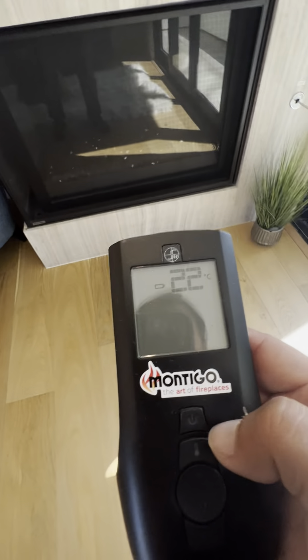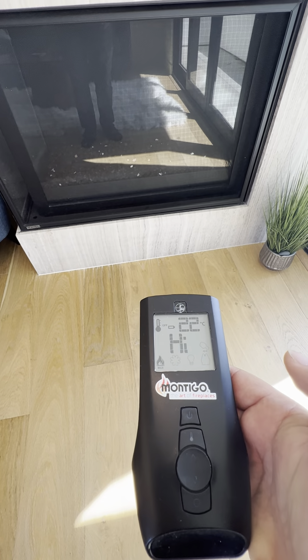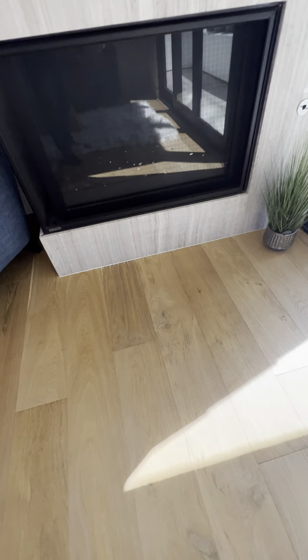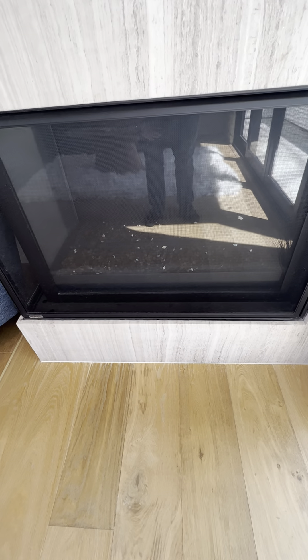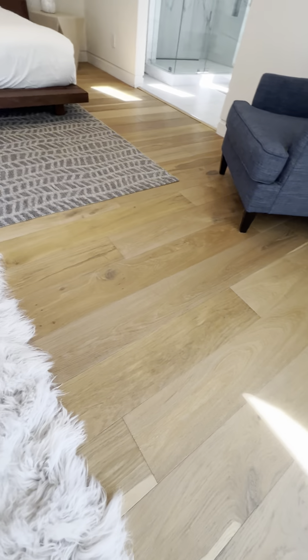Once you've turned it all the way to the left, grab this remote right here and simply press the power button once. It usually has about a 10 to 15 second delay, so the pilot lights up first and then the rest of the fireplace will light up at the same time.